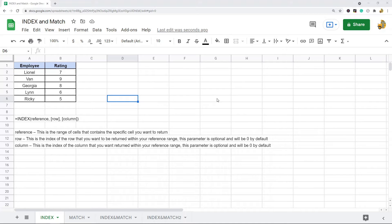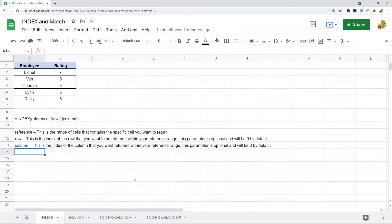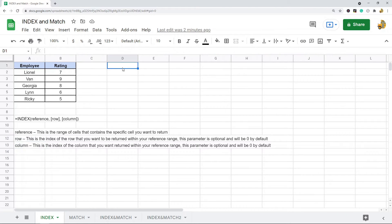I'm going to briefly go over the index and match functions individually and then show you how to combine them. The index function returns the value located at the index that you specify. The syntax is pretty simple: it is your reference or range, and then the row and column index number of the data you want returned. Row and column parameters are optional; by default they'll be set to zero.